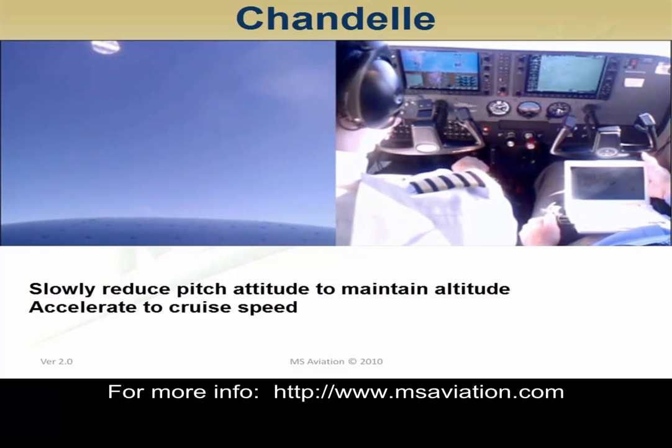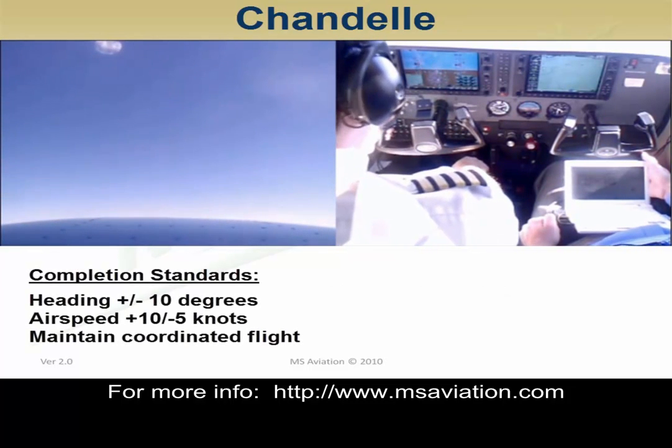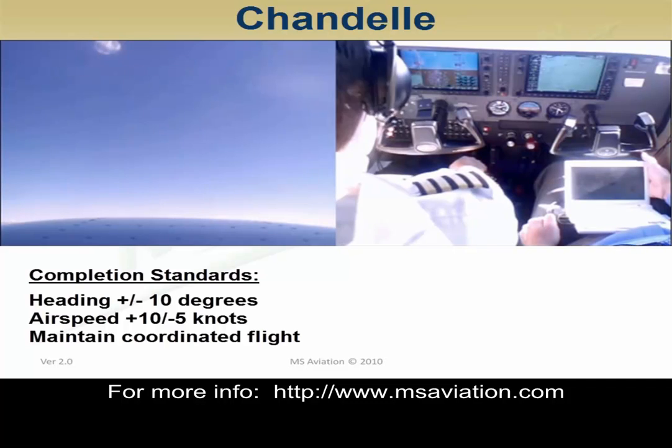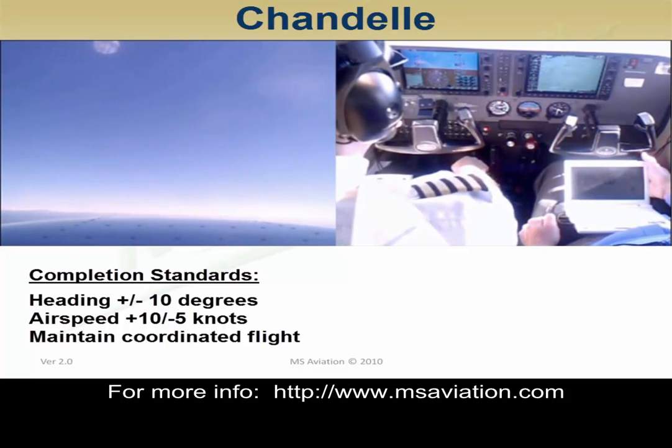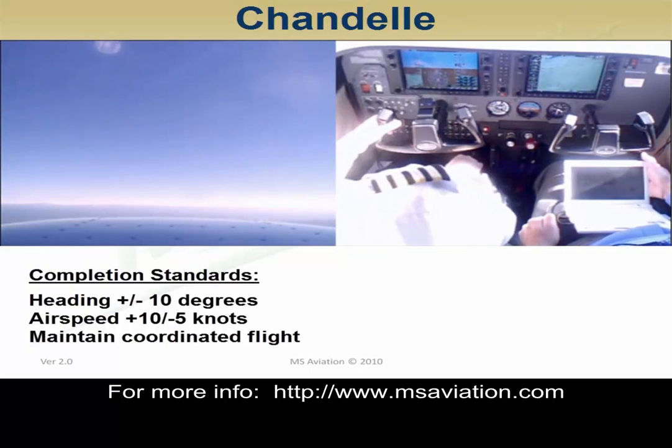The Chandelle can be done left or right. We have chosen to show you the Chandelle to the right. Completion standards are the heading plus or minus 10 degrees, airspeed plus 10 knots minus 5 knots, and maintain coordinated flight while performing a 180-degree turn.